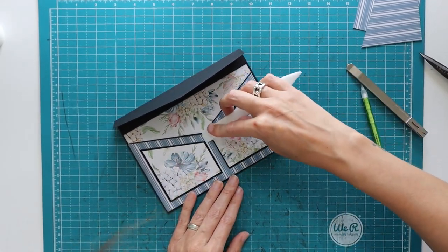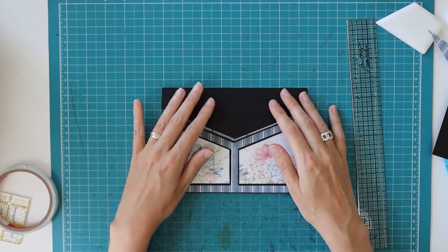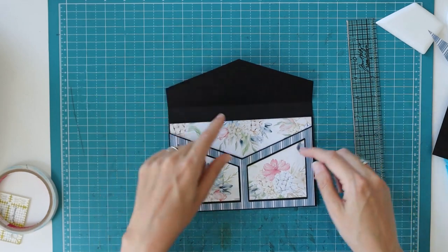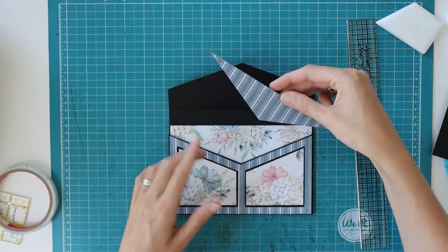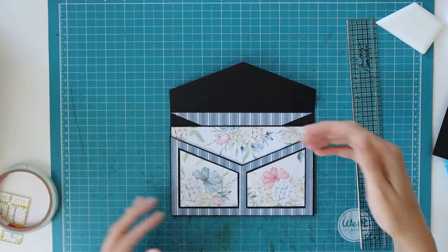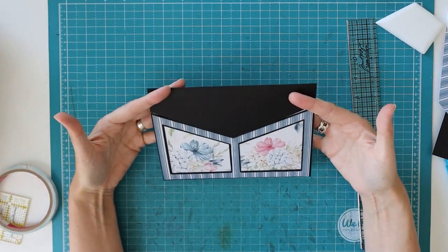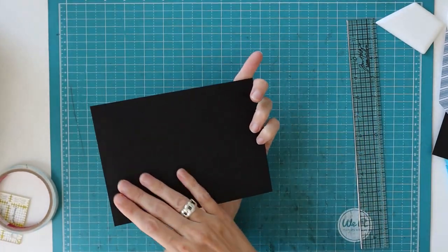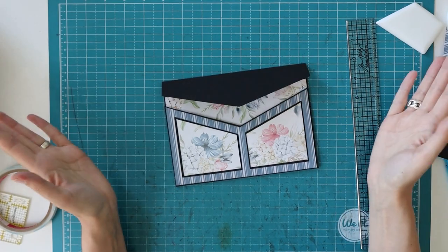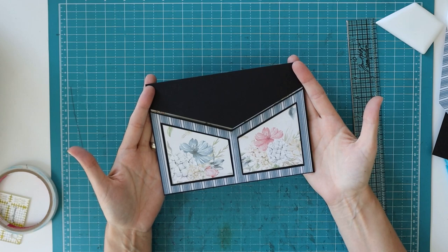The envelope construction is done. I'll finish decorating — probably adding the blue patterned paper behind the large pocket, and deciding on the flap. The large pocket can hold a larger photo mat, and the two front pockets hold smaller photos. I hope you like it — join me in the next video where we'll make another goodie to go in the box. Thank you for watching and I hope to see you in the next one, bye!